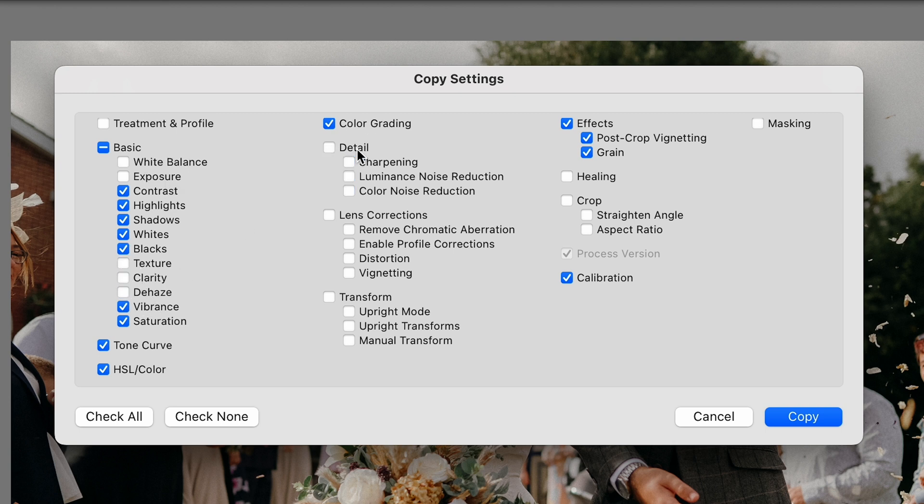Also untick texture, clarity, de-haze, detail, lens corrections, transform, all of your effects, healing, and crop — pretty much anything that doesn't affect the actual colour or the tone curve.